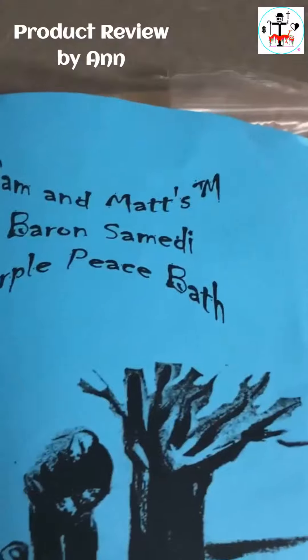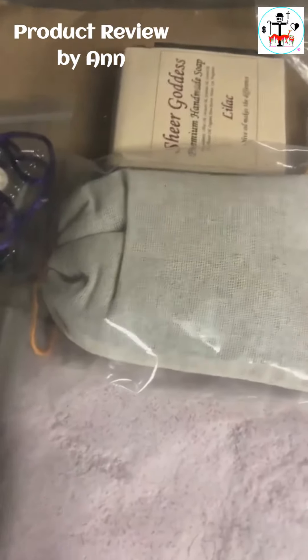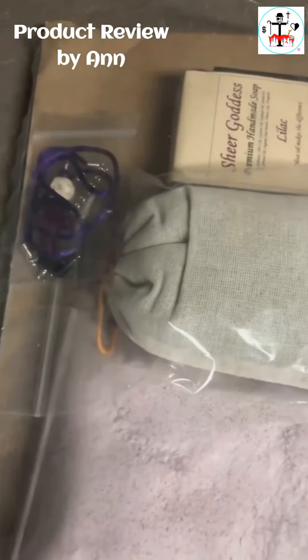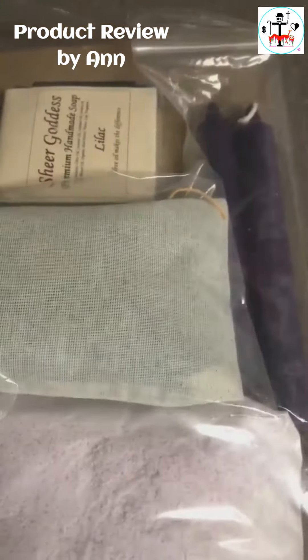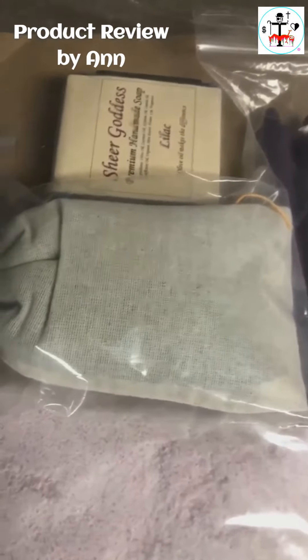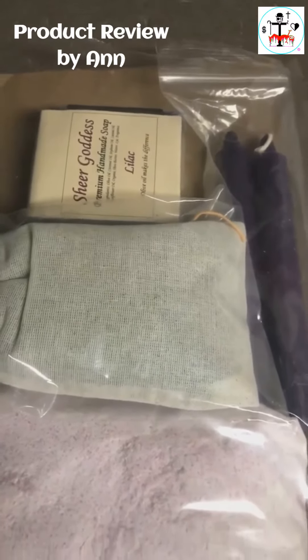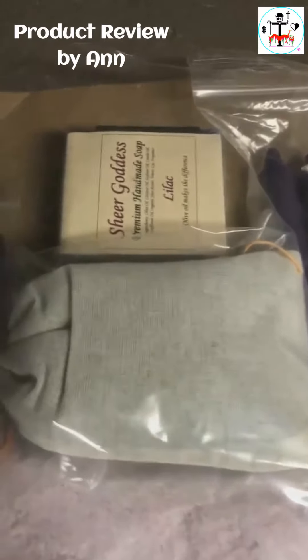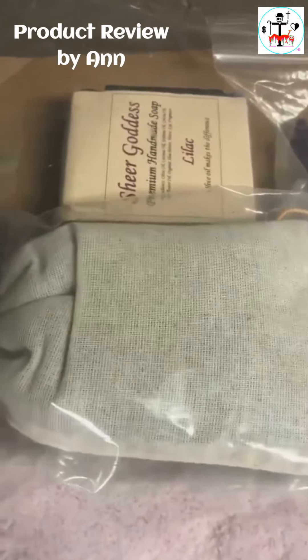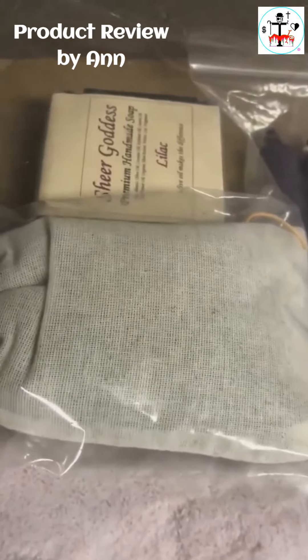So it has the muslin bag, you guys, that is filled with herbs. It has the soap, it has the charm, bath salts, your candles, and a little something something underneath the muslin bag. You can use this kit, this bath kit, to resurrect something that you thought perhaps was long dead.